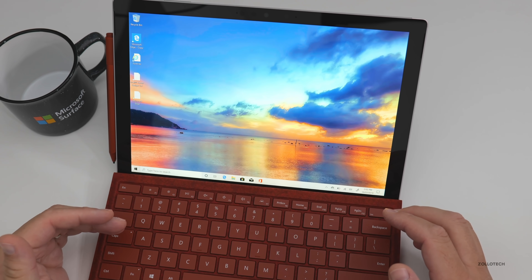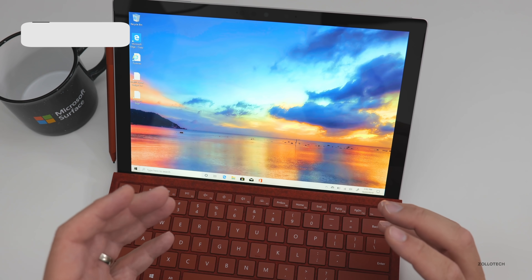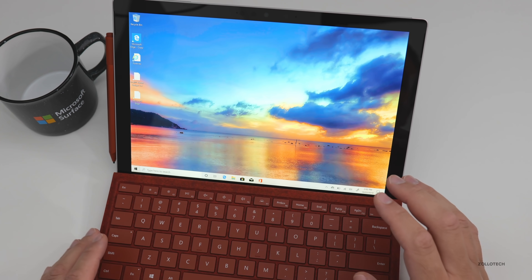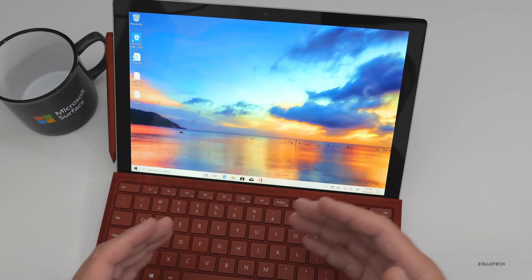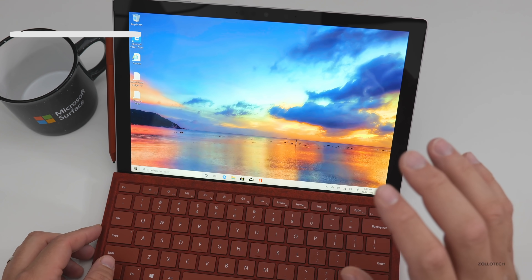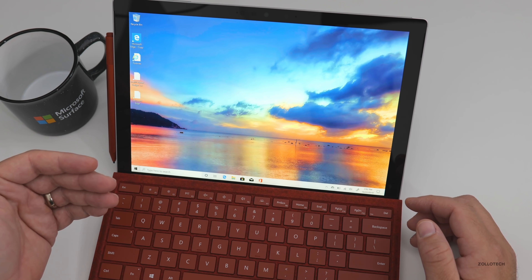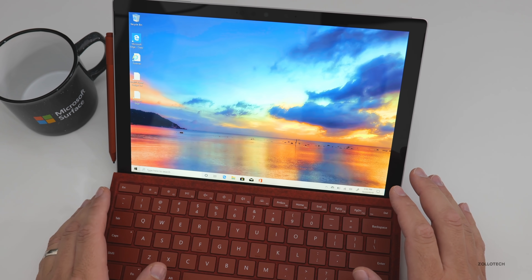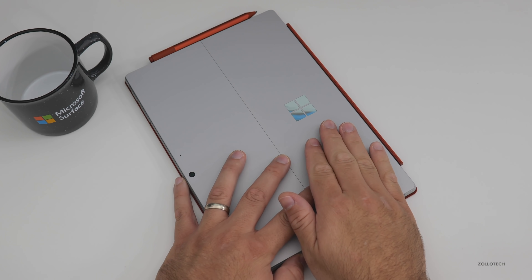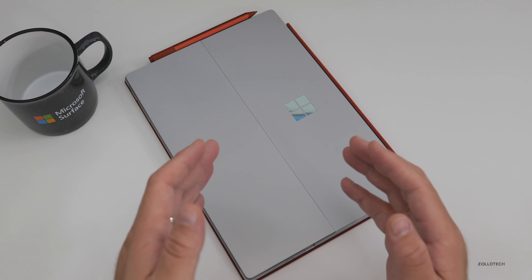Now that the Surface Pro Seven is set up, there are a few other things to mention. Battery life: Microsoft says to expect about 10.5 hours on typical Surface usage. This also has WiFi 6 and Bluetooth 5, along with 1.6-watt stereo speakers with Dolby Audio Premium. I'm very excited to see what the Surface Pro X is like compared to this — they are a little bit thinner but do not have Intel processors, so I'm curious how they compare.